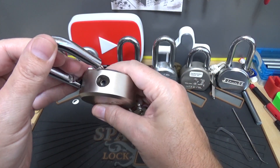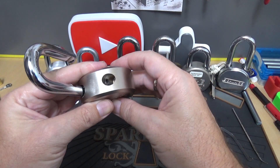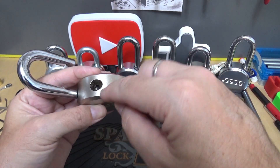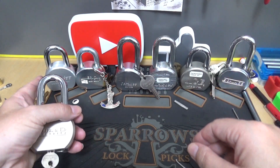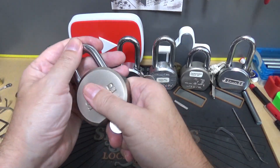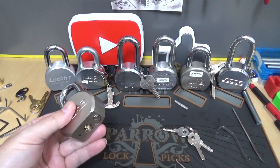It does have double ball locking, but to be fair it does look a little not the best made. I can see sharp edges and the holes aren't cut real well — not a quality lock like the Schlage, the Pack Lock, or the Sesame. But again, put a good core in it and you'll have a really good lock. So let's see what it takes to pick into it and see if the core is as nice as the lock is.